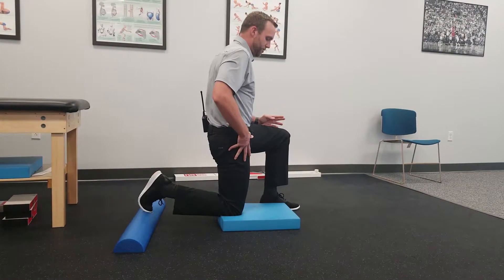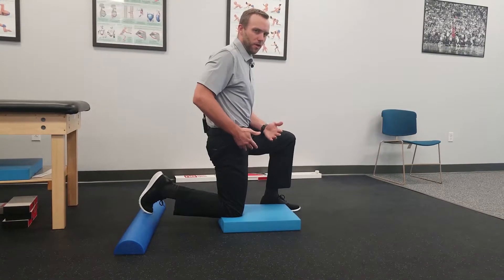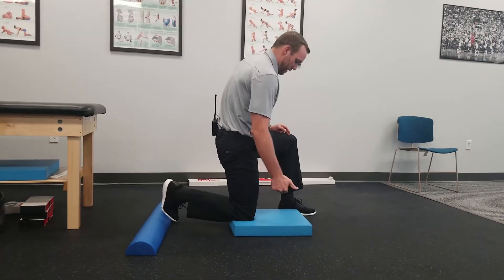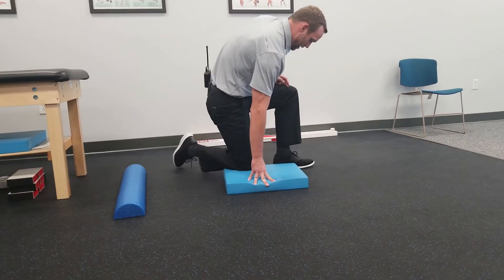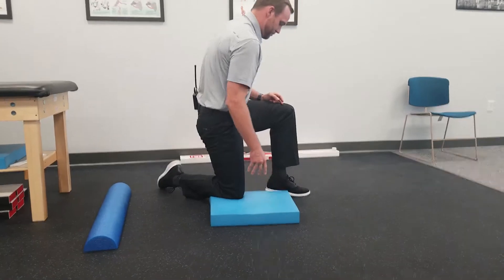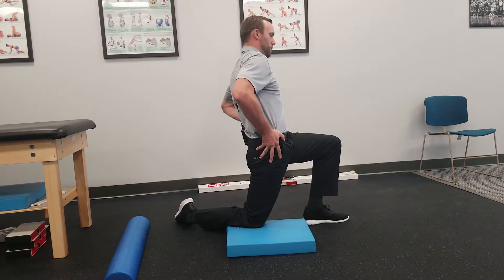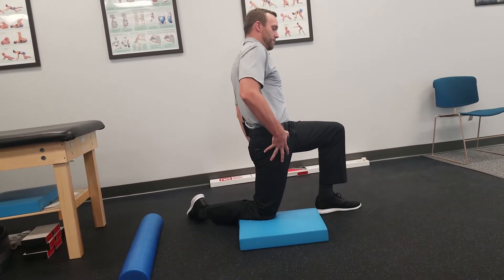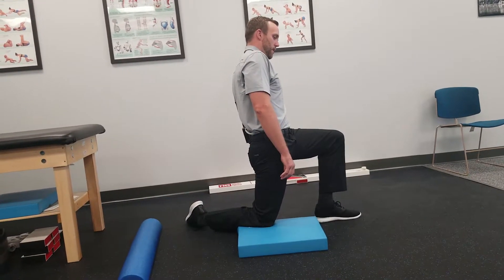If you want to bias the TFL on the side, it's a little harder to do but still doable. Bring your knee closer to the other leg and rotate your foot inwards. Then use the same concepts: shift forward and wiggle around to find that nice comfortable stretch through the outer portion, and hold.